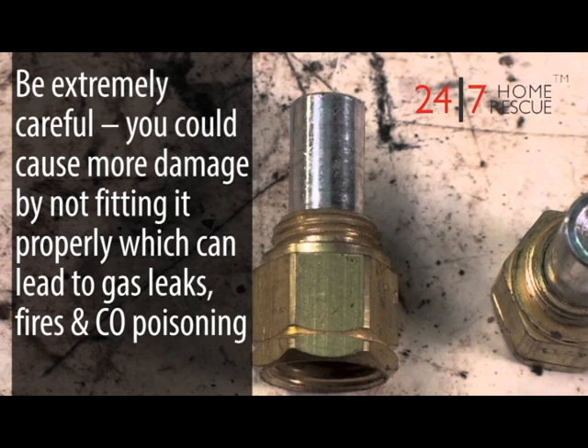Be extremely careful. You could cause more damage by not fitting it in properly, which could lead to gas leaks, fire, and carbon monoxide poisoning.